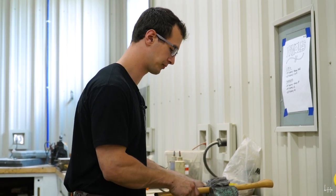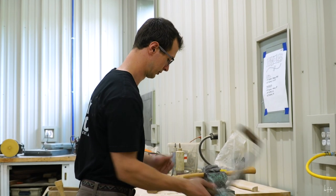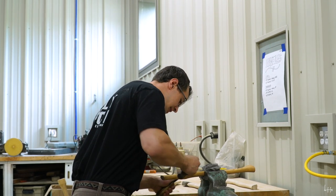The axe head is seated down far enough and we don't have any gaps, so we're pretty much done with all of that. What I need to do now is just make sure that it's straight, so I'm going to do a little bit of kicking in. I'll put this back in the vise and remove material where it needs to be dropped in.